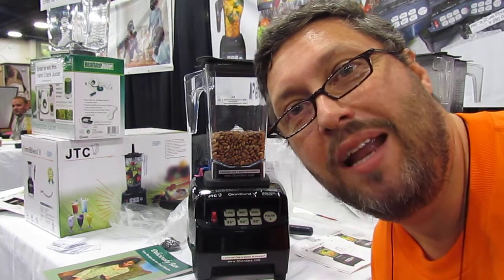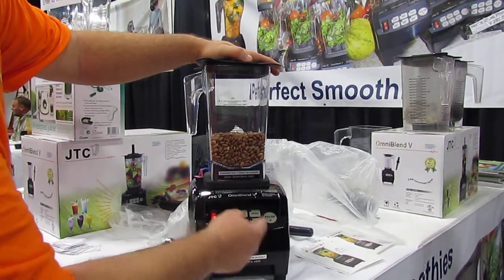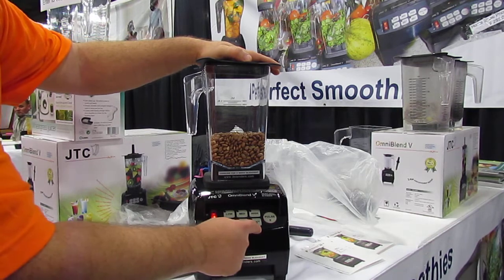Hello, I'm Thomas Fox, again blending some pinto beans. Coming over here, turn it on. There's 35, 60, and 90 second buttons.